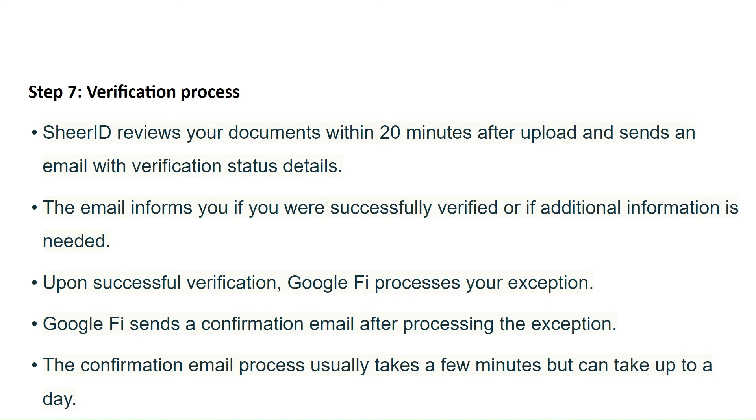Upon successful verification, Google Fi processes your exception and sends a verification email after processing. The confirmation email process usually takes a few minutes but can take up to a day.